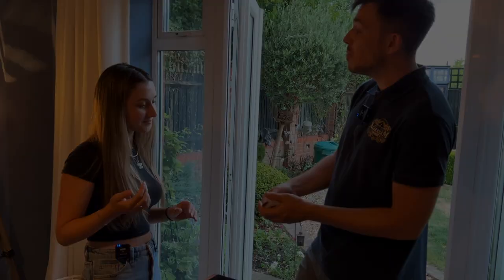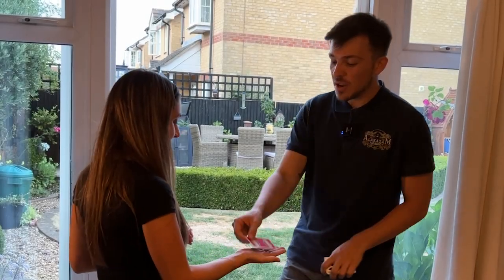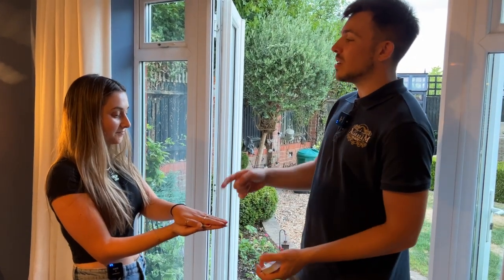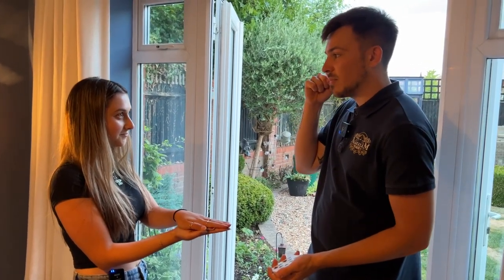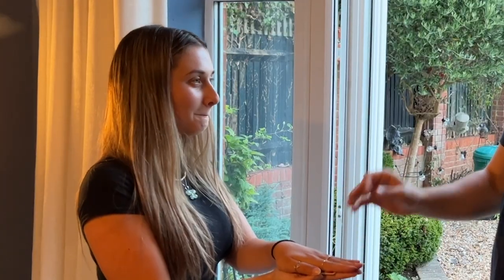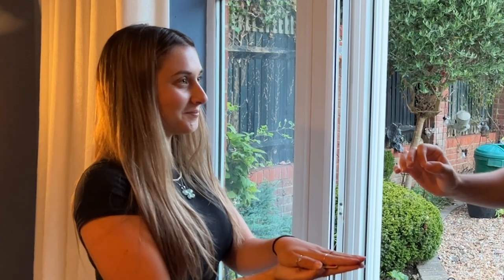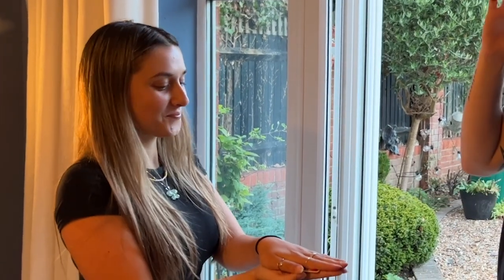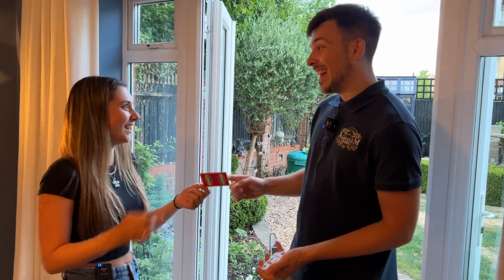We're going to use the three of clubs for this. Put your hand up first. Place the three of clubs in hand, your other hand on top. Now, here's the thing, Aaron — I want you to imagine that three of clubs in your mind. As the colors get stronger in your mind, they'll get weaker on the card to the point where it's actually completely vanished on the card. Let me know when you can see it up here. Hopefully, if you can see up here, it should be gone from the card. Take a look. Turn it over. That's not bad, is it?